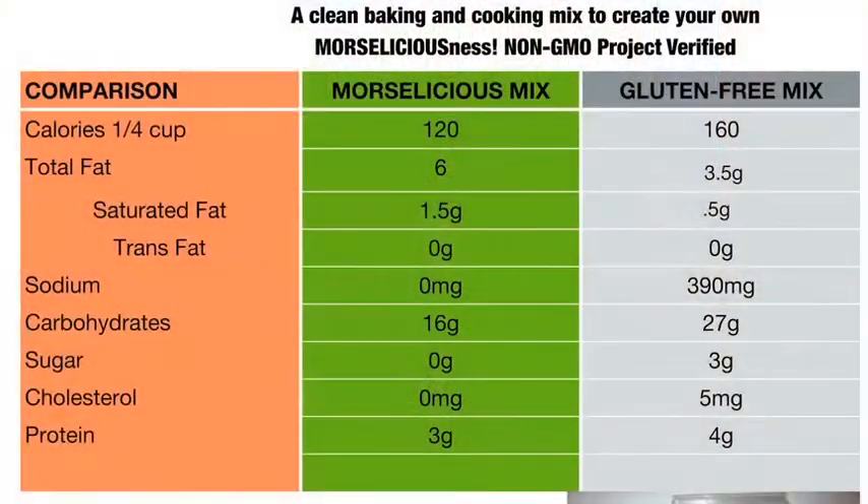Mo, what makes your Morselicious recipes so different? Oh, I'm glad you asked. My Morselicious recipes are different because they are low sugar naturally, low sodium, gluten-free, vegan, no GMO.